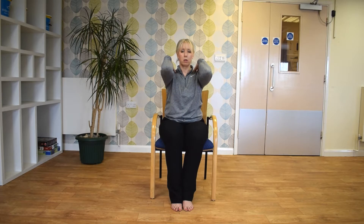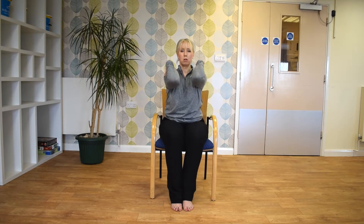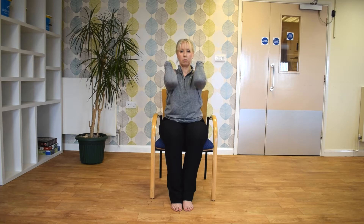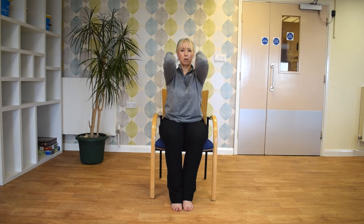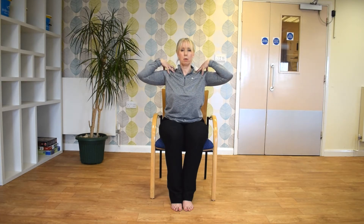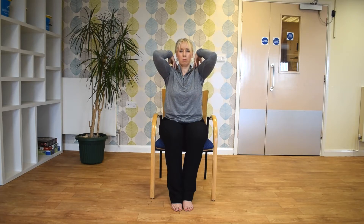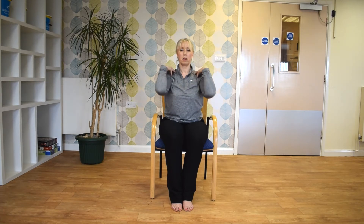Okay, this time we're just going to bring the elbows up to shoulder height, and we're just going to do some circles. Just keeping the back nice and straight and keeping your head up. And relax.